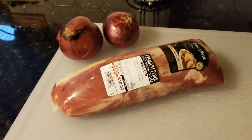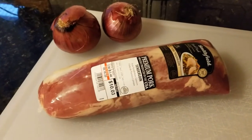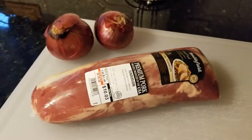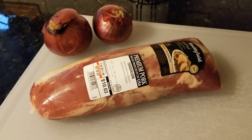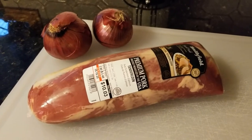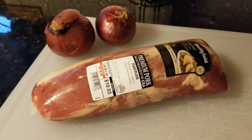Hello and welcome back to our kitchen. Tonight's meal is going to be a pork loin. We really love the Smithfield brand — we stand by them. We buy a bunch, freeze them, and cook them as we go. Today we have a plain premium pork tenderloin, and I'm going to add a couple of red onions and cook it in the crock pot for about 12 hours.